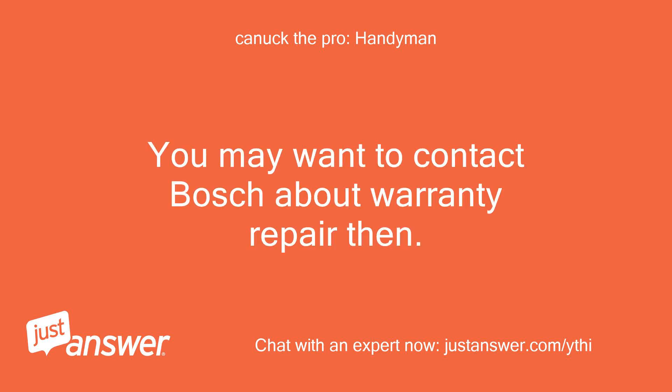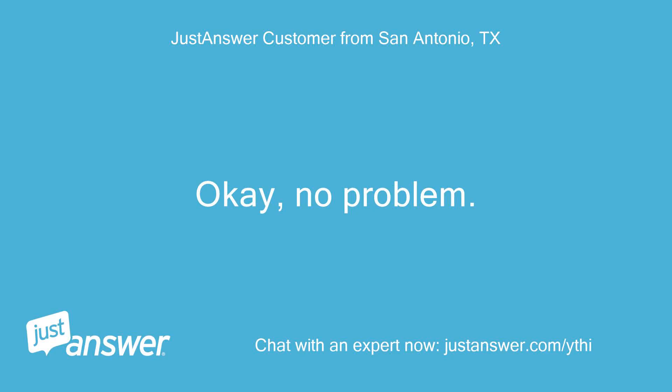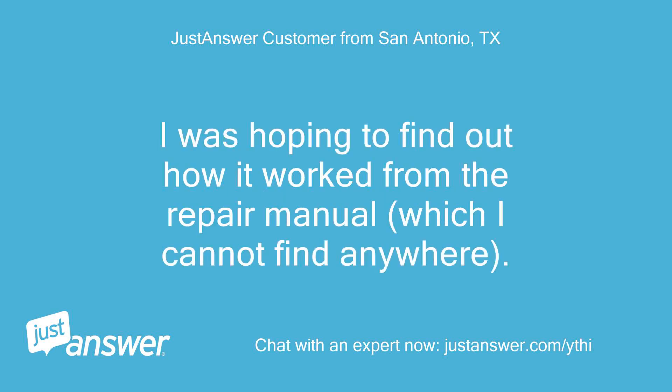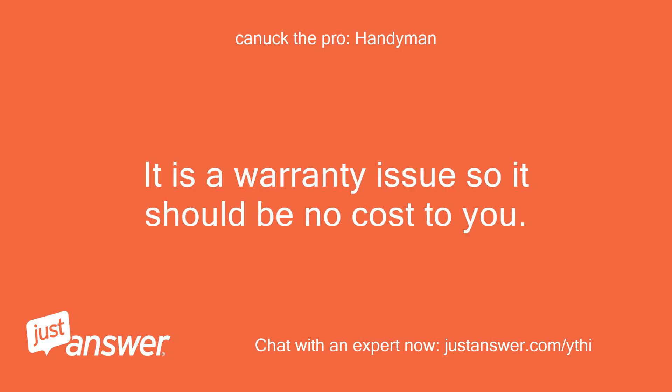You may want to contact Bosch about warranty repair. That is the nifty function of the dishwasher that should work on all cycle selections. I was hoping to find out how it worked from the repair manual, which I cannot find anywhere. It is probably a programming board fault, so I wouldn't try to fix it yourself. It is a warranty issue, so it should be no cost to you.